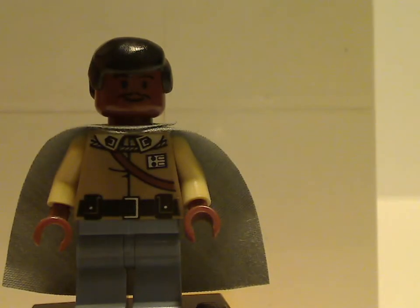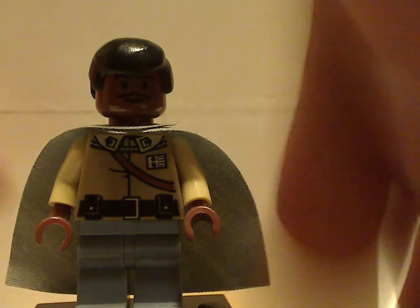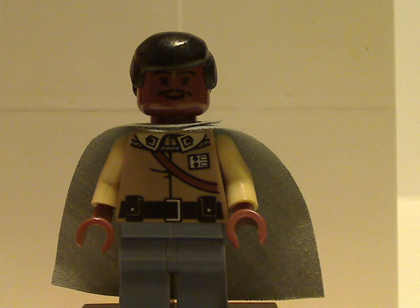And last but not least of that group is Lando Calrissian, but with his older style face, which we haven't seen in sets in a while — or at the time of this set, it just hadn't been included in a while. Unfortunately no back printing, also resembling the earlier ones. His head, face, and hair are the same as in the older Cloud City set and whatnot.